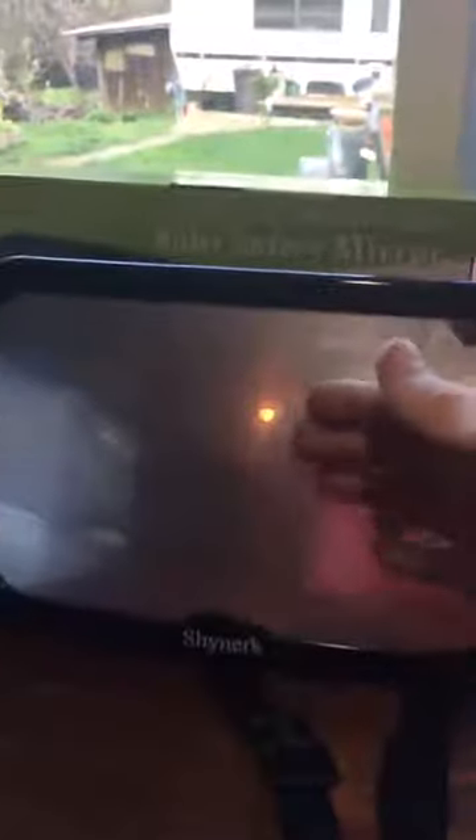Once it's attached, mom or dad or whoever's driving can look in the rearview mirror from the front and see the complete reflection of the baby, just like it shows in this picture on the box, and it really truly works. I saw another video of it installed, so I kind of wanted to show you more about the mirror.